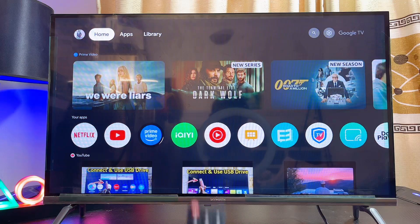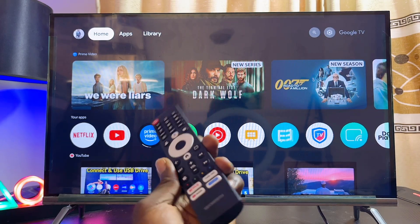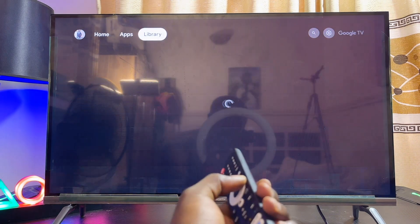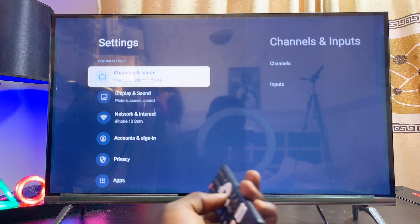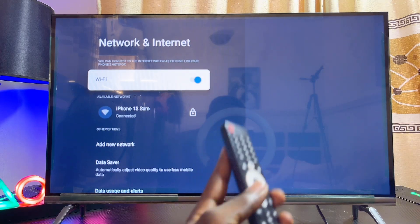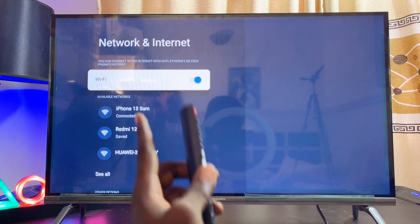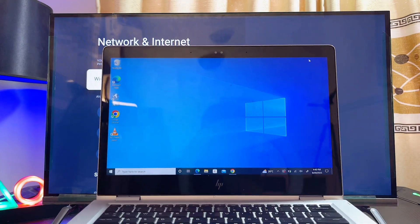To achieve this, come over to your Skyward TV and make sure it is connected to your Wi-Fi or hotspot network. From the home screen, head over to Settings and locate the Network and Internet settings. Select Network and Internet, then make sure your Wi-Fi is turned on and connect to your Wi-Fi or hotspot network.